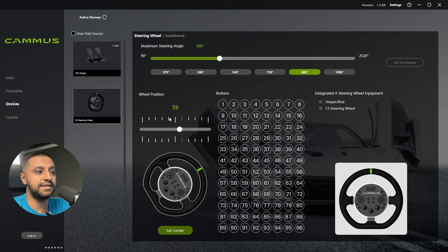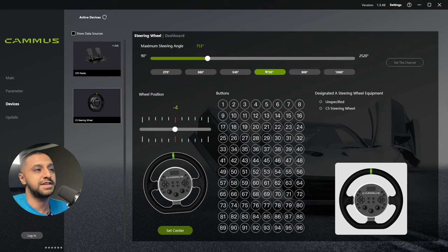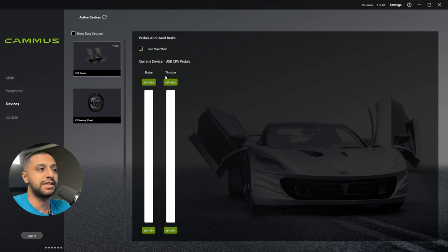Within the software you can set the steering wheel angle — moving the wheel updates the display in real time. You can set the maximum steering angle; 720 degrees is just the number of turns you want it to do. Each button on the front can be assigned to different functions within gameplay, such as changing the camera angle. For the pedals, you can set your maximum and minimum — even a very light touch registers, and that pressure will be reflected in the game.